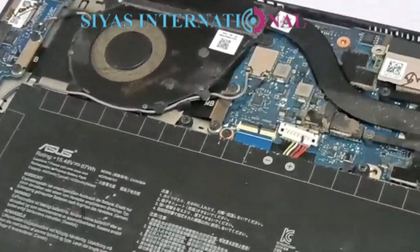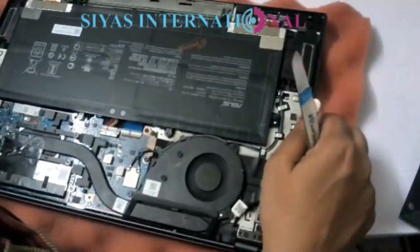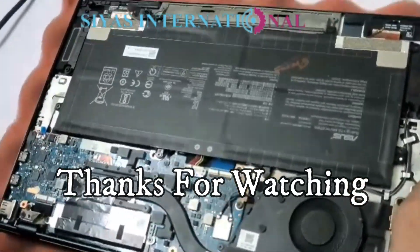Now we will service it and we will be back with the service. Stay with us. Thank you for watching our channel.